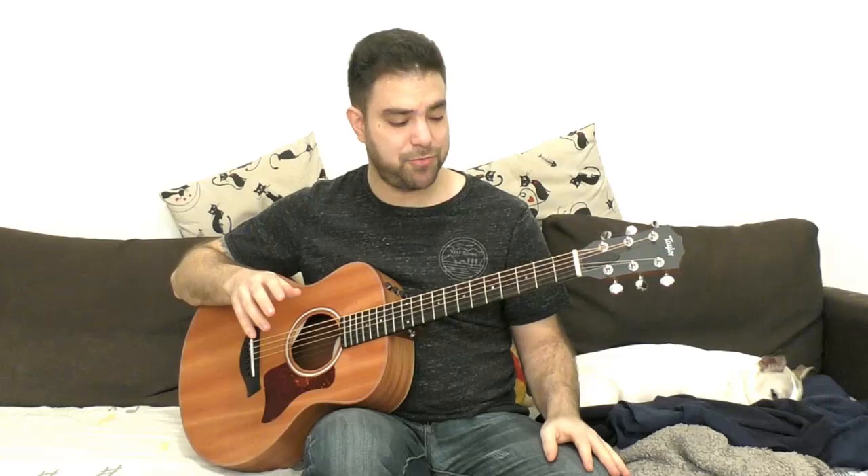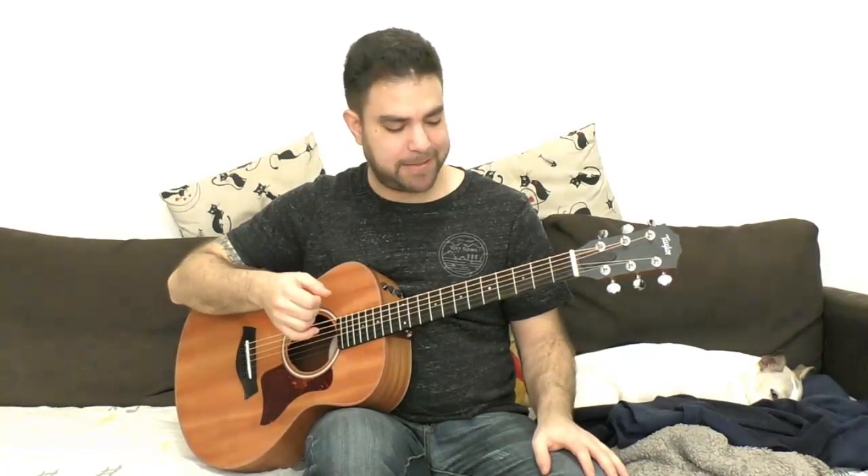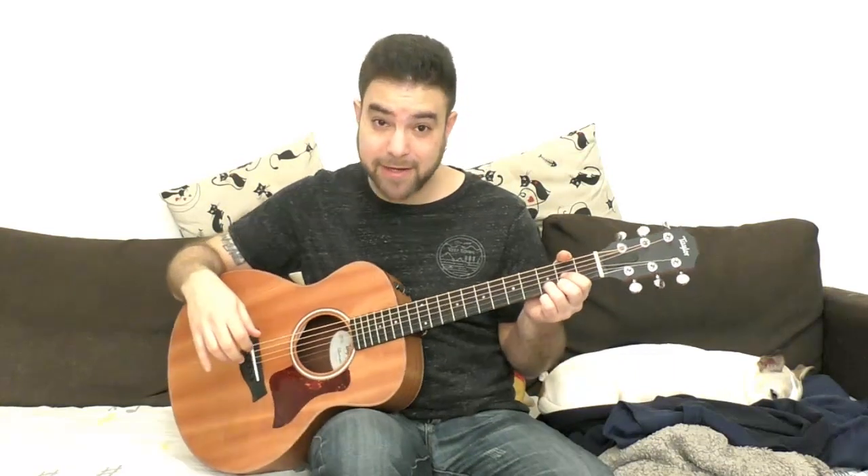I'm going to teach you the mellow version because I just prefer the sentimental version. Music should always transfer some kind of emotion, in my opinion — that's my approach to music. You can play the rhythmical version if you like; I'm going to teach you the notes. You do whatever the heck you like with them. It's my arrangement, but you take it and make it yours. That's how things work here on Lick'n Riff.